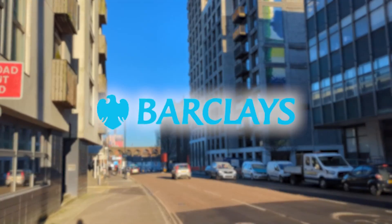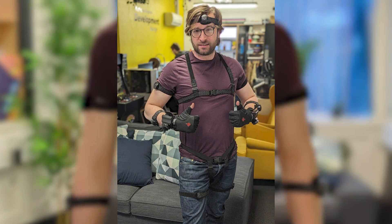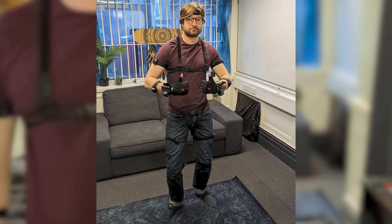I also just want to say a big thank you to Barclays for allowing us to come to the Eagle Labs in Brighton completely for free to use their mocap suit. Absolutely amazing opportunity, so a big thank you to Barclays for allowing us to do that.